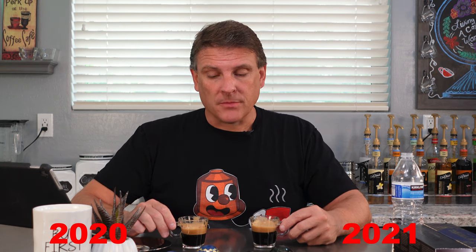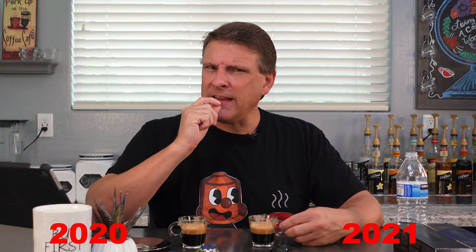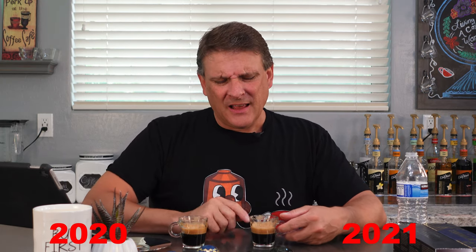We're going to taste the new one for 2021 first. I had to rinse my mouth really well because there is a lingering taste on both, which I love. I love when you can take a sip or a shot and have that lingering taste. Nice texture. A little bit of the woody cocoa, but it's got a little bit of a drying effect on my tongue — not like the wine drying effect though. This just has a little bit of a drier effect. It seems like it maybe doesn't quite have as much oil. Let's try the other one.